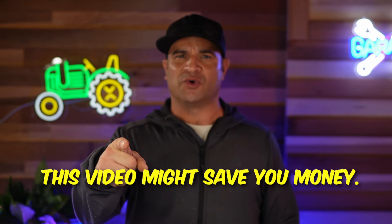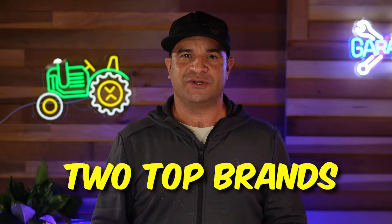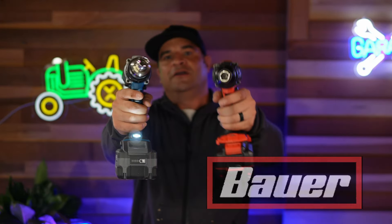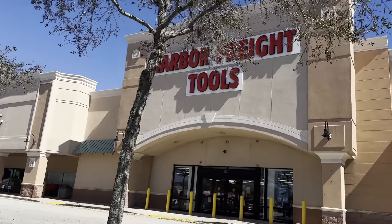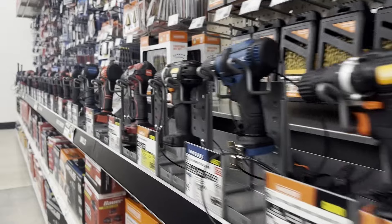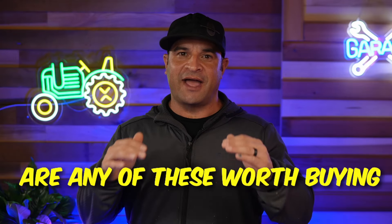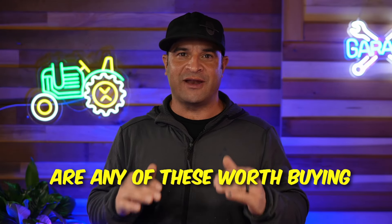Are you paying too much for power tools? In this video we're going to face off Harbor Freight's two top brands — Hercules and Bauer. We all know Harbor Freight, and today I'm going to take their top drill and impact and put them head to head to see which one comes out victorious. Stay for the entire video because you're never going to believe how it all ends.